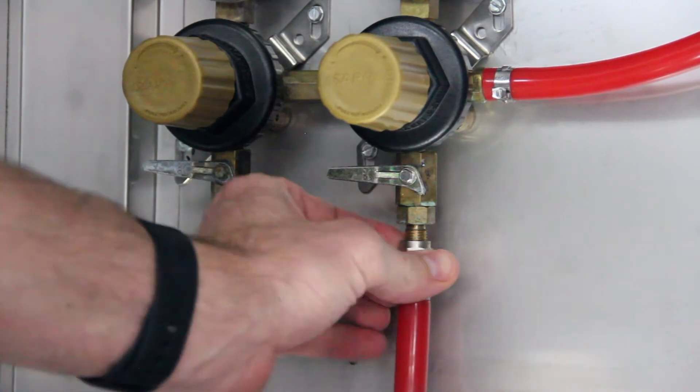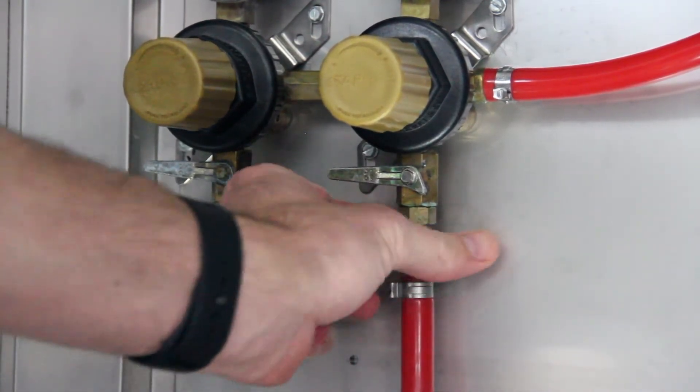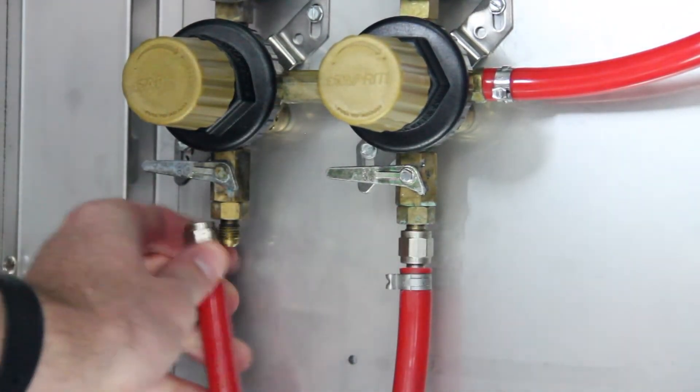Back inside the fridge, connect your gas line assemblies to the threaded fittings on your secondary regulators.